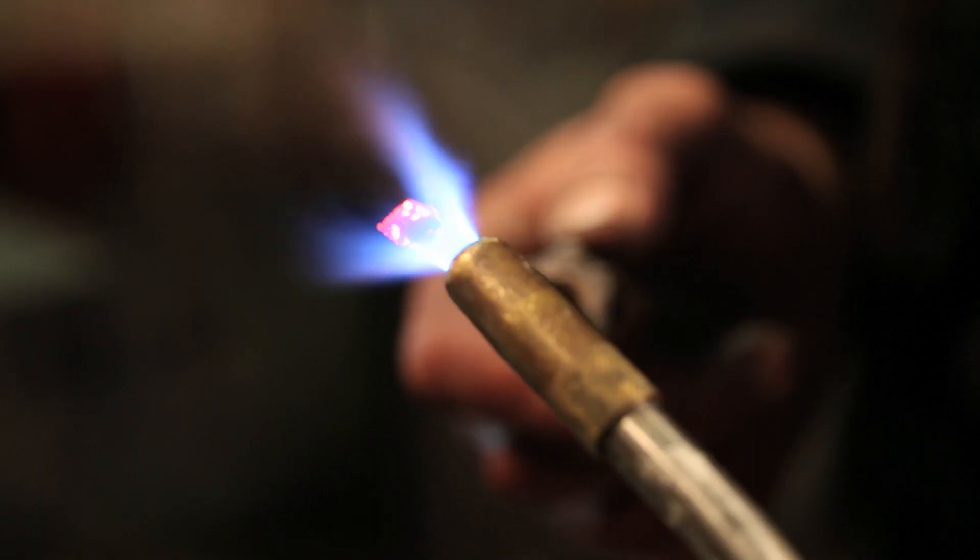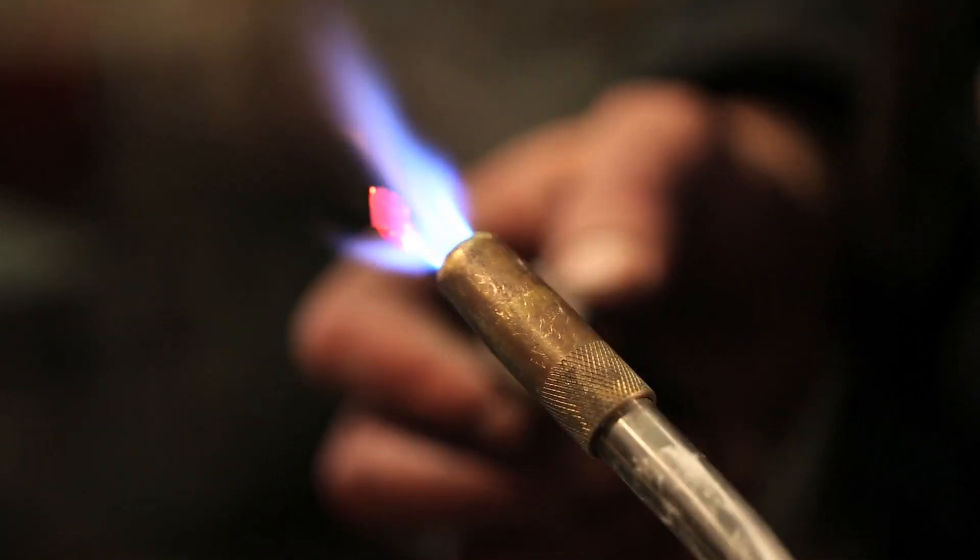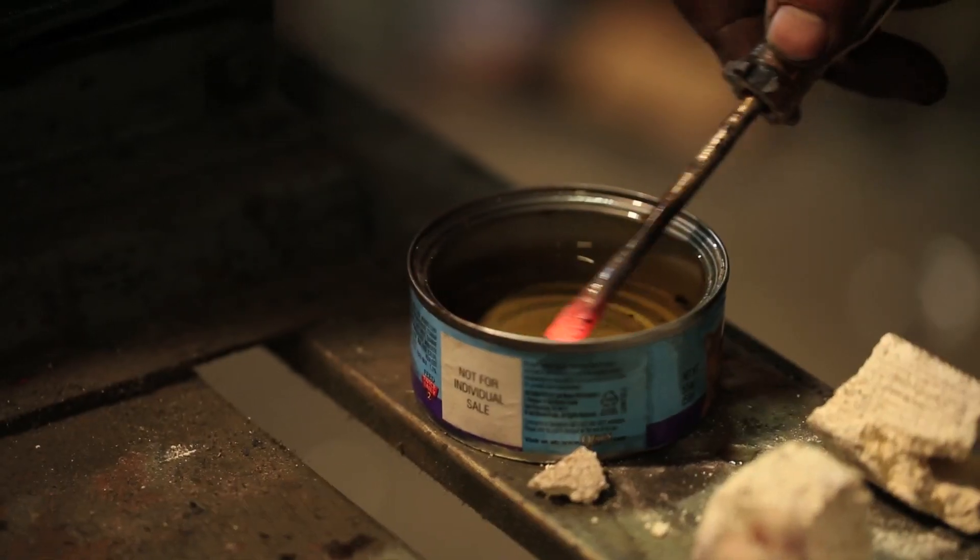The metal is now in flux — full of possibility. What you do next is quench it. Now we're getting somewhere. However, it's still going to be brittle.